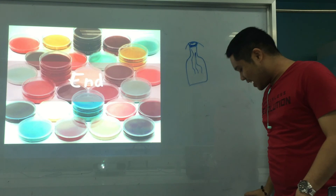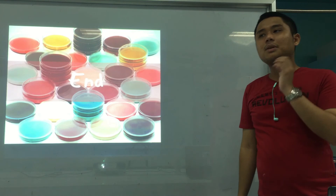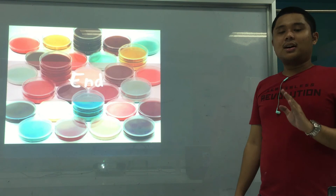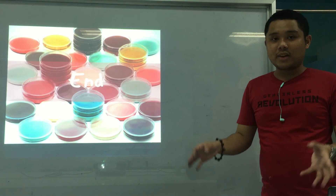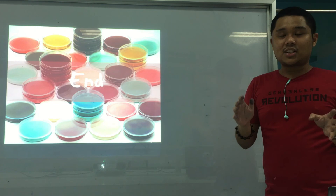That's the end of our culture techniques in parasitology. As discussed, we focused on the methods for helminths — for protozoa, those usually involve culture media. Culture techniques in parasitology are not routinely performed, but if performed, they're usually for species identification of your parasites, or for obtaining a large source of parasites for antigen testing, drug sensitivity, and other studies. Our main lab activity here is for Harada Mori — we'll have a laboratory demonstration video. The important thing is the differentiation between hookworm and Strongyloides larvae, because we use that for their differentiation and eventually speciation. Don't forget our mnemonics.